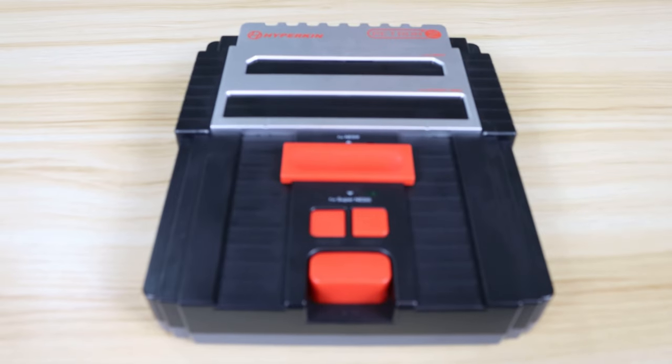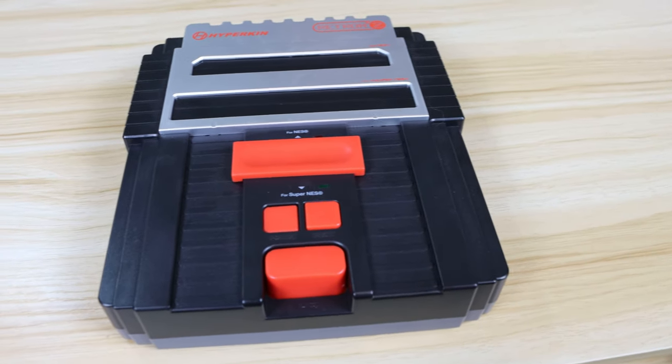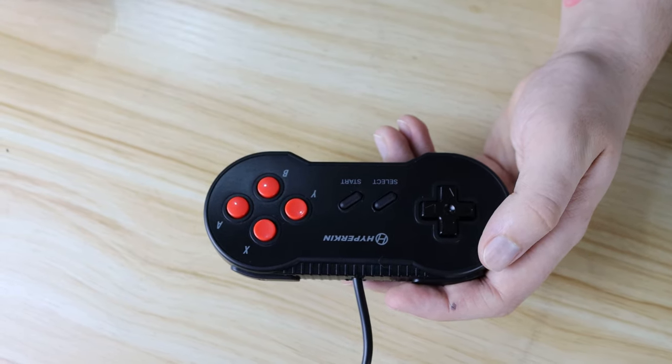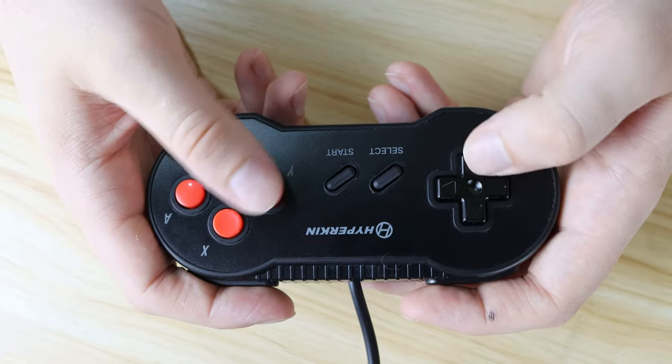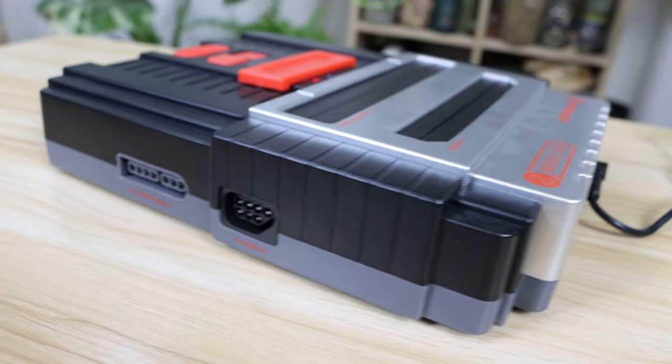So not only are you receiving two consoles for the price of less than one, you're also effectively doubling that by receiving both regions for just about a hundred Australian dollars — that's a bargain. The Hyperkin Retron 2 also looks the part and perfectly encapsulates the feel of those old school retro consoles. The controllers that come packaged with it are pretty bang-on replicas of the old Super Nintendo ones, and it's really nice that Hyperkin included them. Possibly the best thing is that the system is fully compatible with actual original NES or SNES controllers.